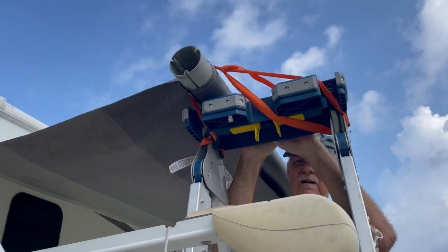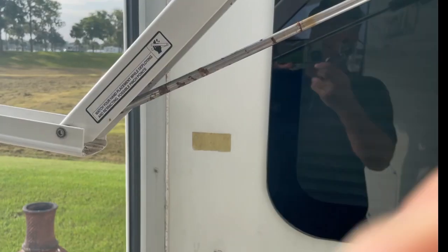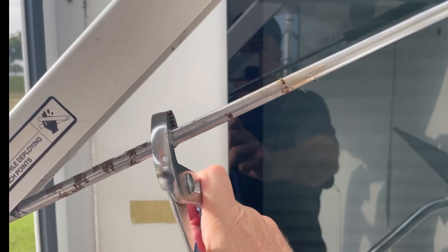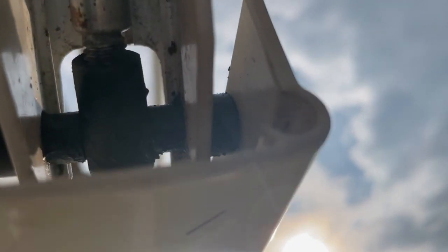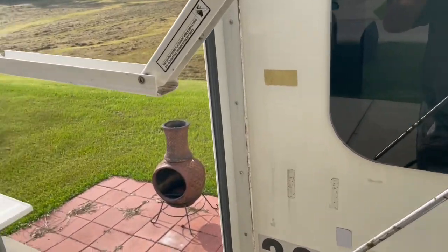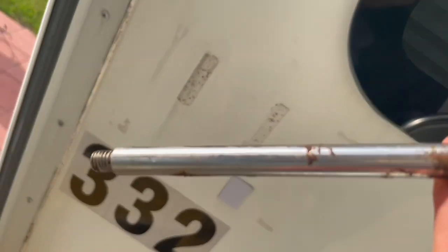We have the arm separated from the roller, and Ollie has the roller secured at the top of the ladder. We're going to unscrew the shock now according to the instructions. That is separating from the clevis there. We have the rod side of the gas spring separated from the clevis, and now we need to begin to unscrew the cylinder side.